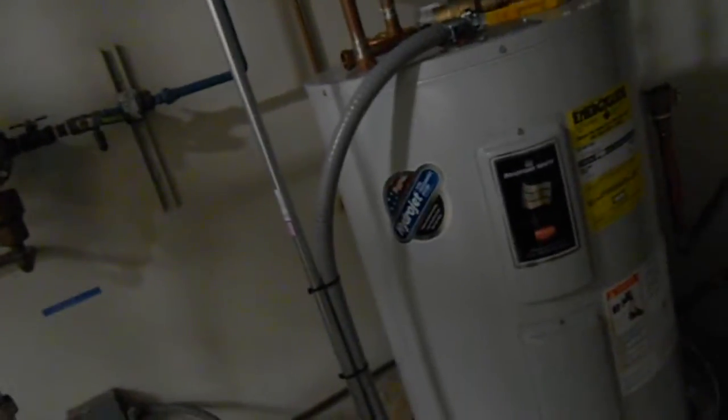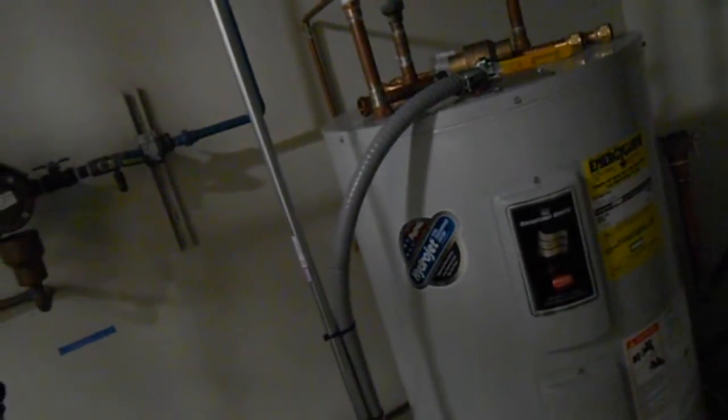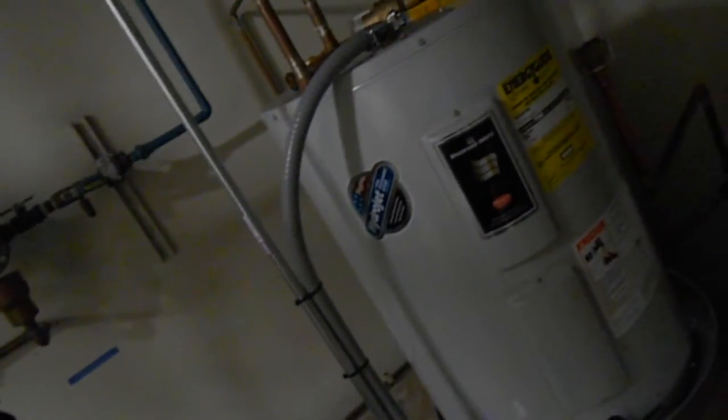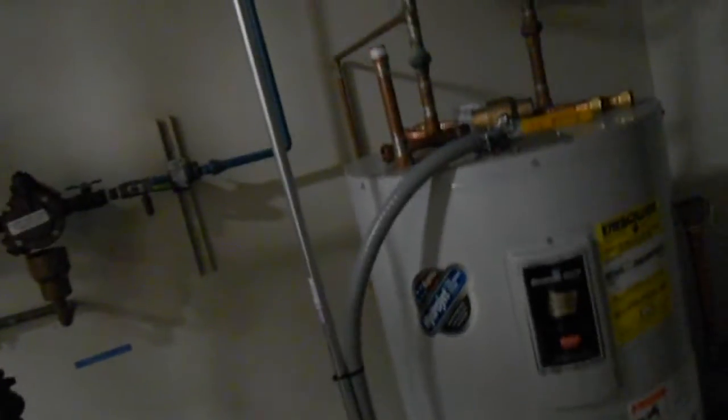We got to have it in flex. A hard conduit would look prettier, but it wouldn't be very functional when it comes time to replace the water heater. Which around here would not surprise me once very soon after I fix this, but that feels good — I got a disconnect here now.